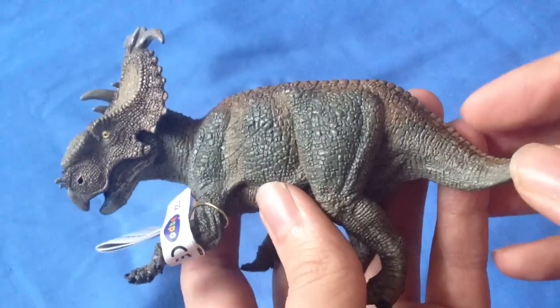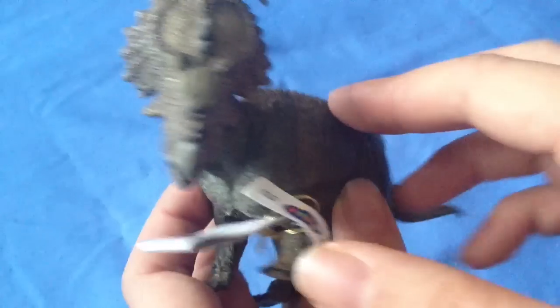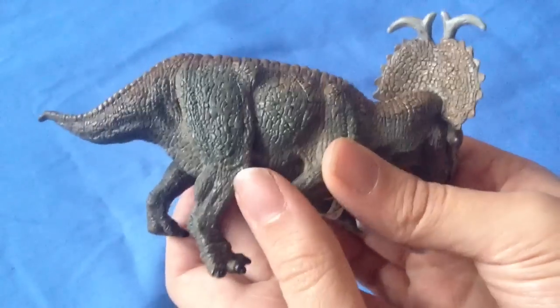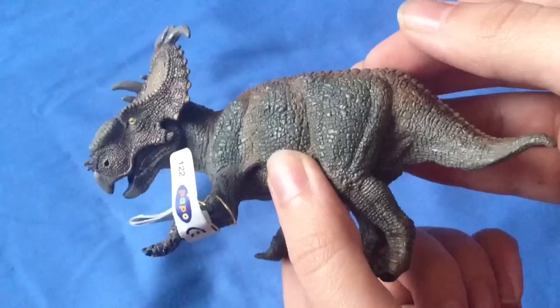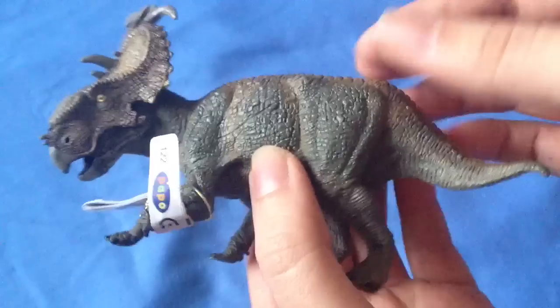So that was today's look at the Papo Pachyrhinosaurus. Do you own this one already? Let me know in the comments below. What are your thoughts about the design and the colour scheme — do you like it, do you think it could be improved? Rate and subscribe, and I'll see you in the next video.